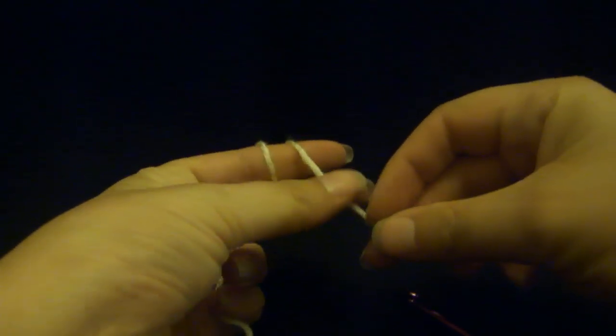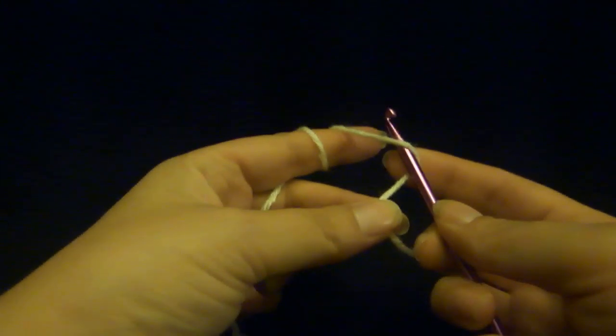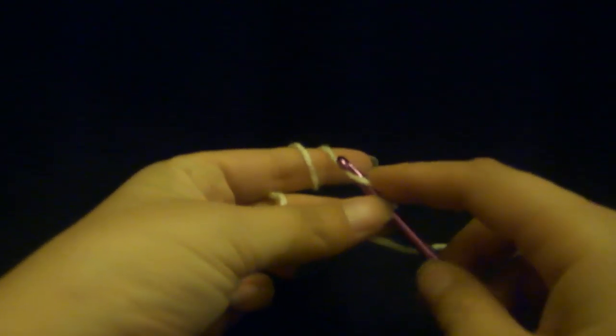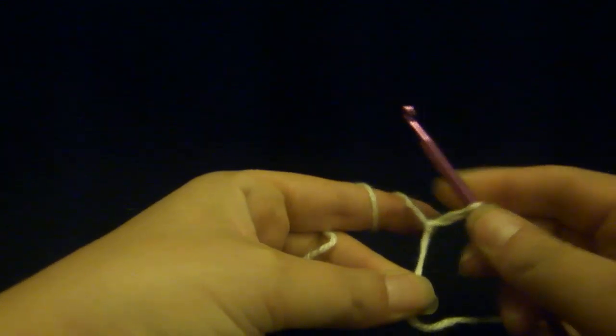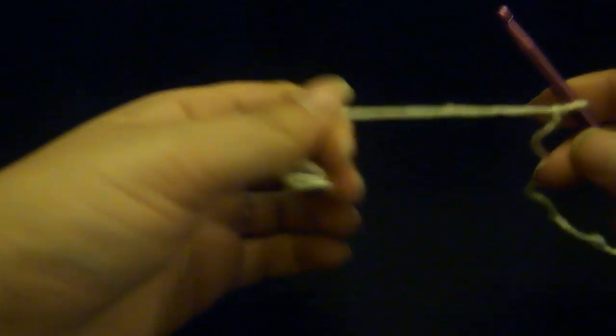Start off by taking the yarn in your hand, wrapping it behind that first finger, grabbing it here, and we're going to make a slip knot just like we taught last time. Do a little flip, grab the yarn, pull it down just like you're going to chain, holding that flip between your thumb and your middle finger, pull it straight down, and then just give it a yank. There you go. You are started.